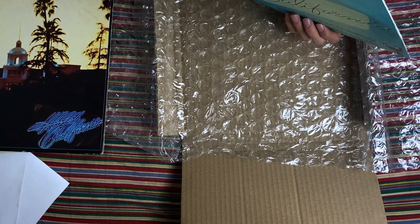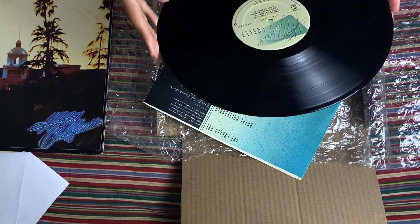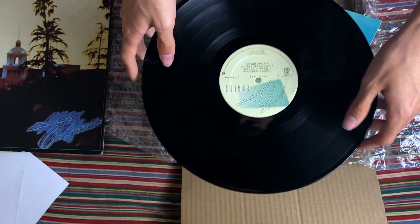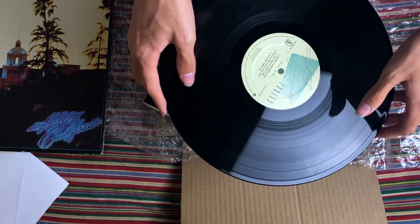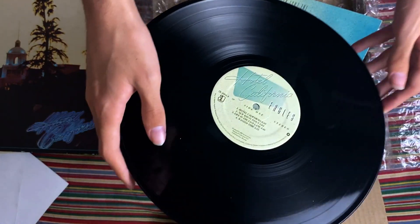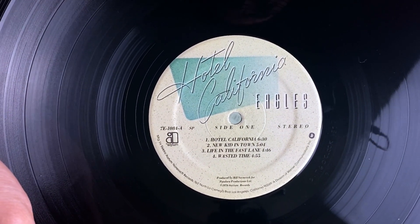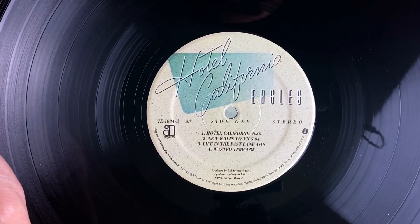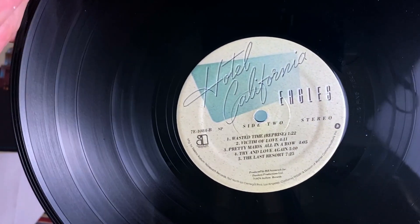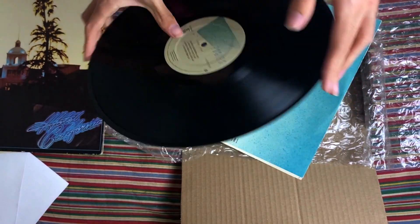I've had this album on CD for quite a number of years but it's kind of nice to have it on vinyl. It says it's in great condition. Here it is — let me rotate it so you can see side one. There's a little bit of dust on it but overall looks pretty nice. And flipping it over, there's side two. I can't wait to give this a listen.